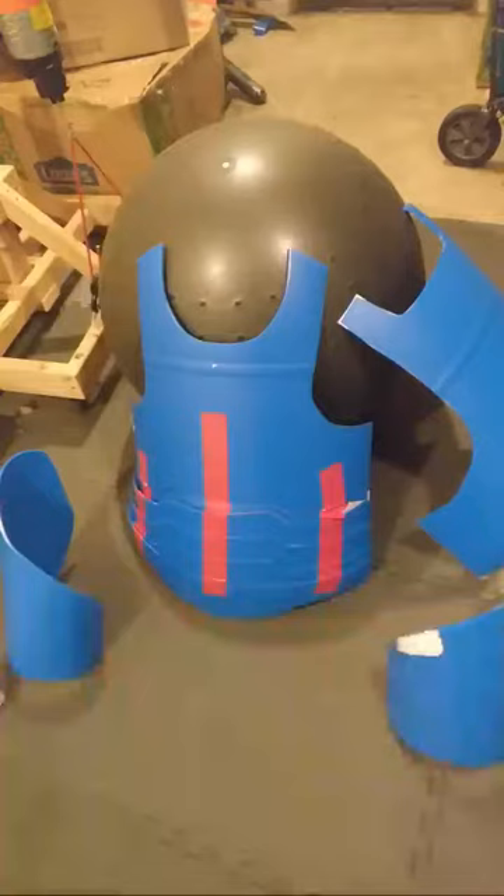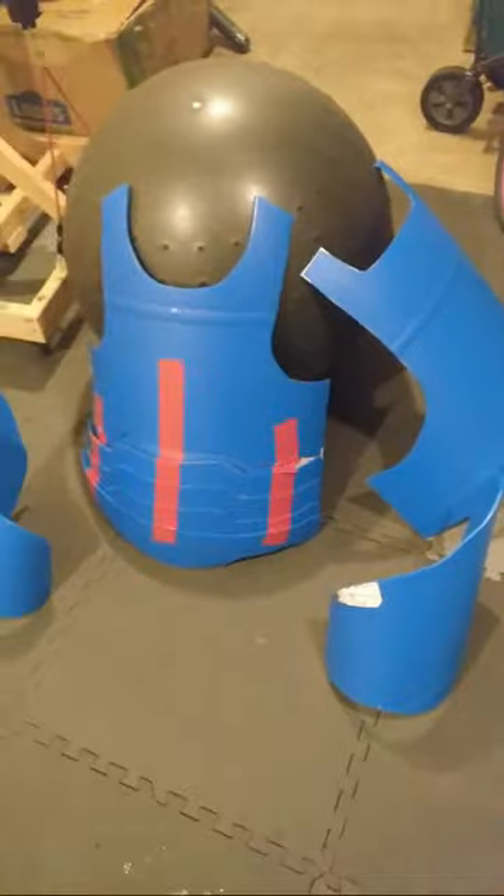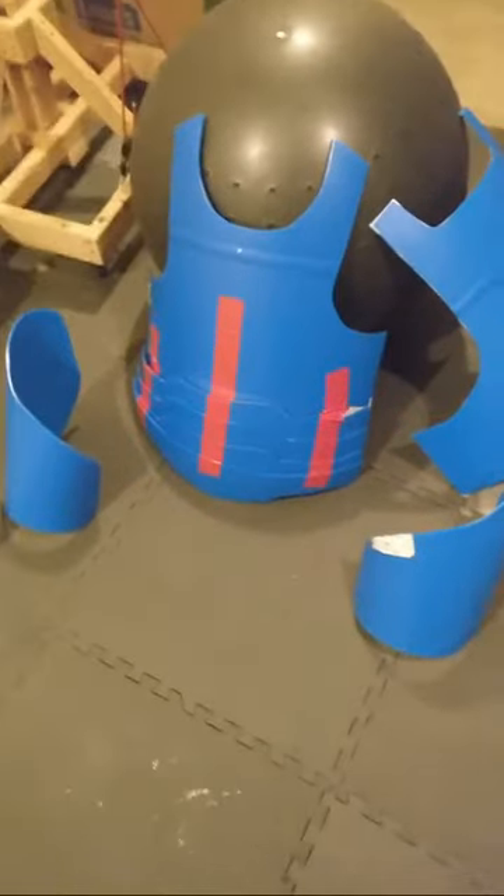Hey guys, this is my first live YouTube video, so bear with me. We are live. This is Coach Nate McBride with the Blade Fit Academy and I just wanted to share with you guys what I was doing. I am making an armor project — homemade armor. This is a sword fighting armor.